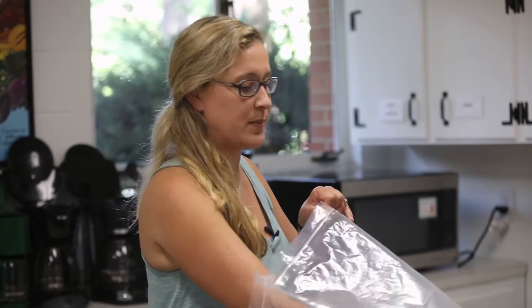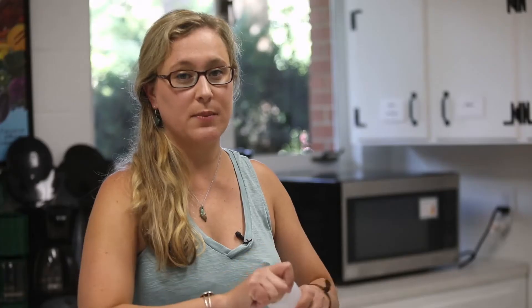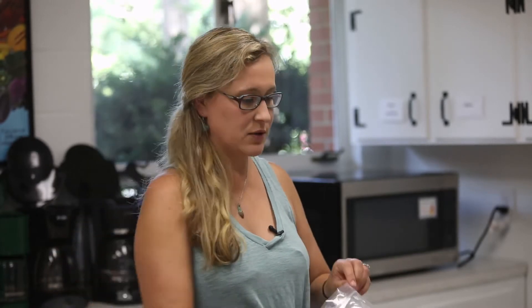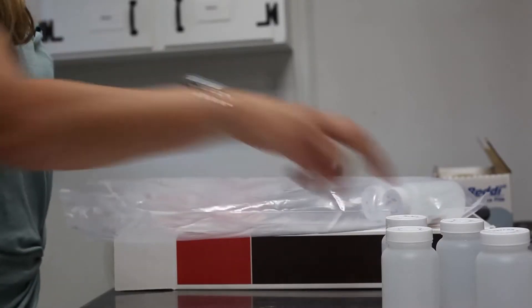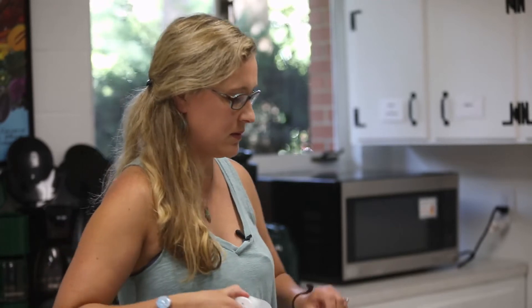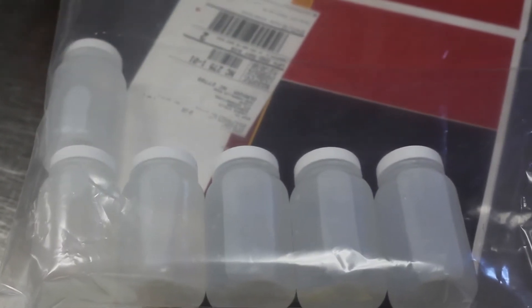Here we have six bottles that we just filled and we're going to place them into the large bag. You can give it another check and place it in the bag. Up to five bottles fit in a row in the bag and then you can stack another bottle on top. Up to sixteen bottles fit in these bags.